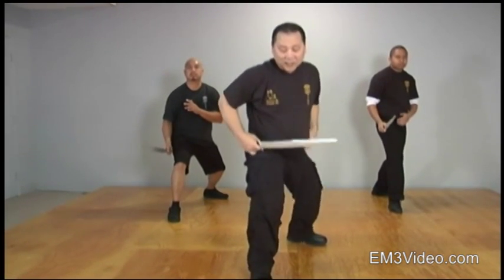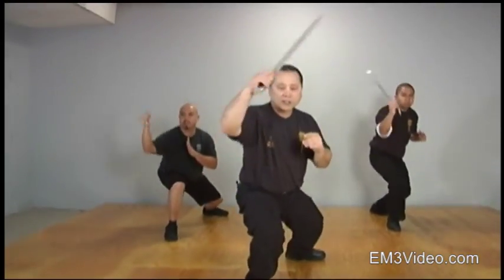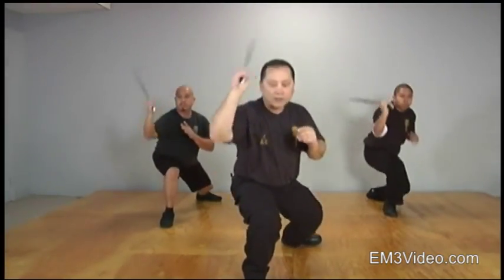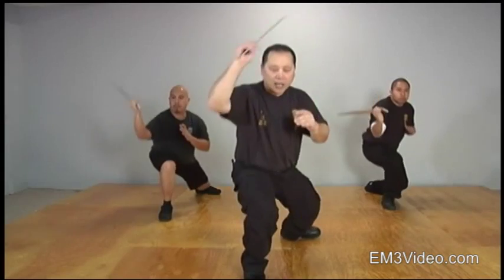We're almost done, let's try it. Starting at the bottom, begin. One, two, reach, three, four, reach, four, five, six, seven, reach, eight, nine, and halt.